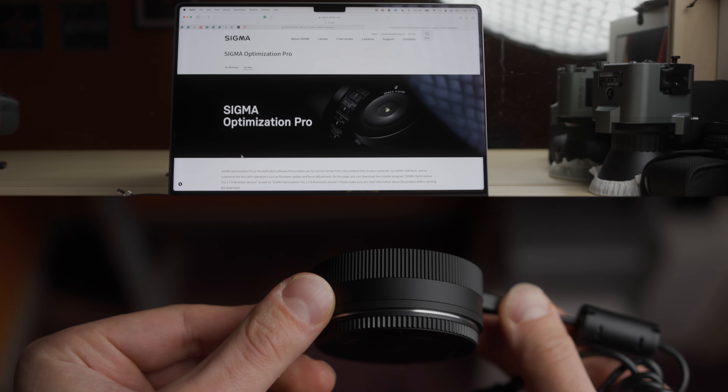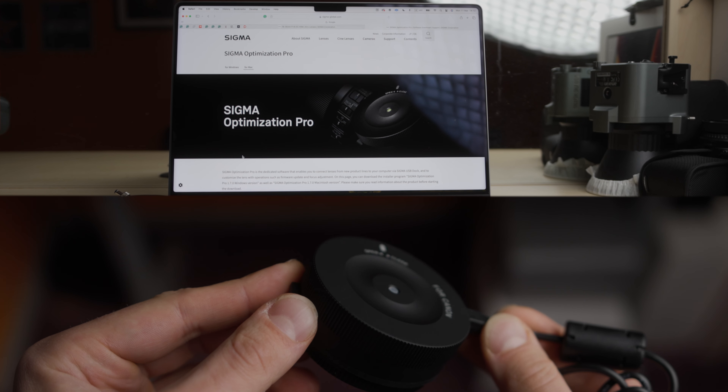Costing about $50, the dock allows you to update the lens and basically get the best results.